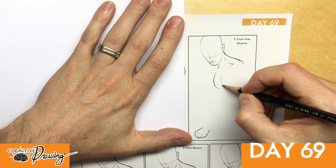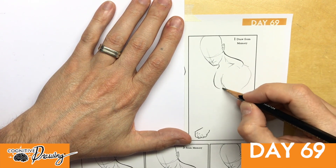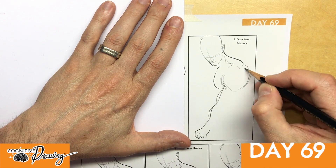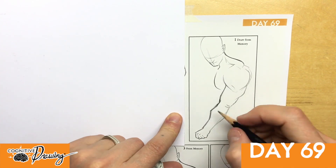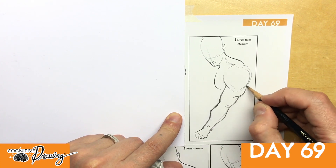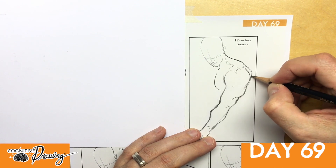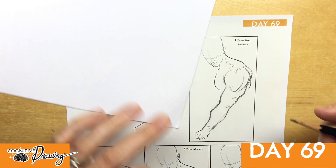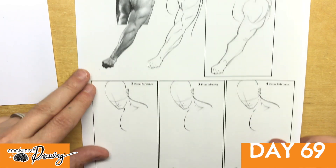Let's see how good I have this in my memory already — which I don't. As you can tell, my default is to draw everything angular. I guess I'm done. It doesn't look very good to me, especially when I compare it to the reference.